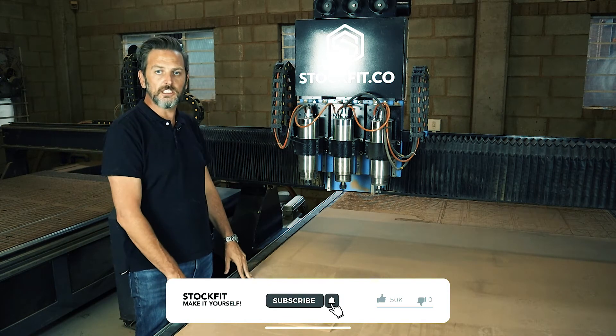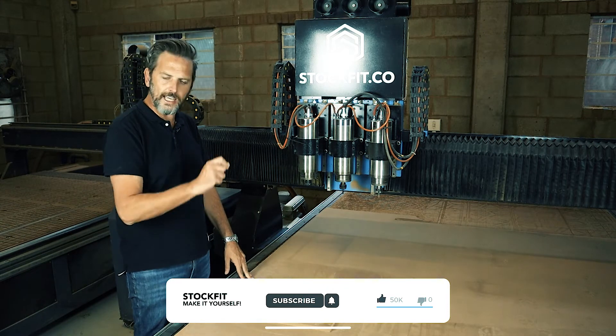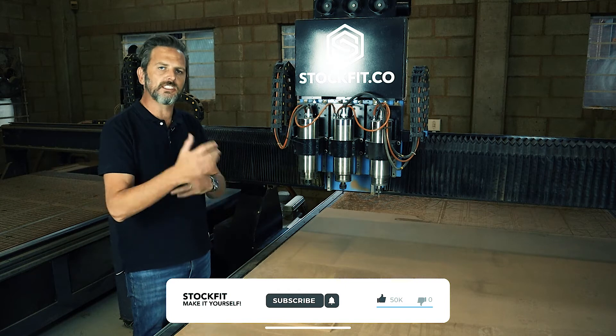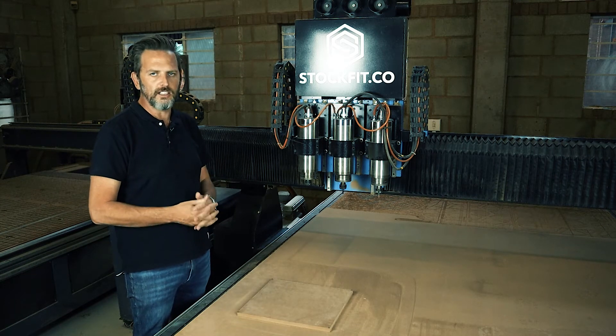Please like and subscribe if you want to see more content like this — we'd love to know about it. Just add in the comments, send us some emails, do what you have to do. Give us as much feedback as possible; I'd really appreciate it.